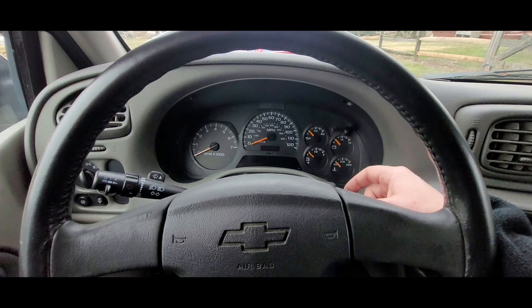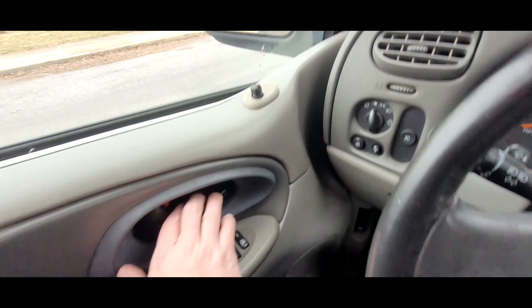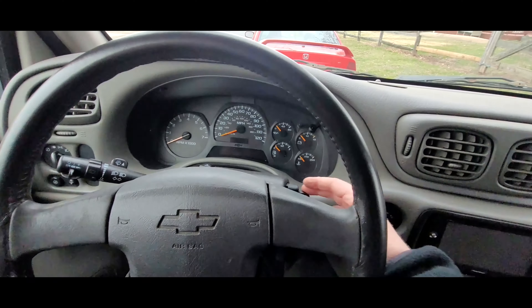Let me open the door just to make sure everything turns off. All right, everything is shut off.